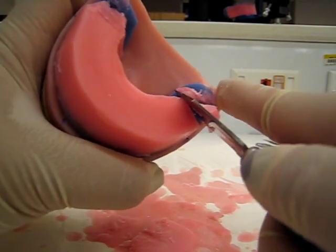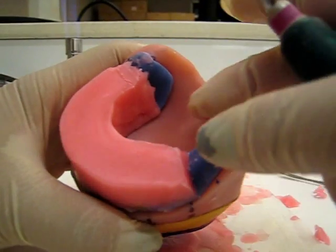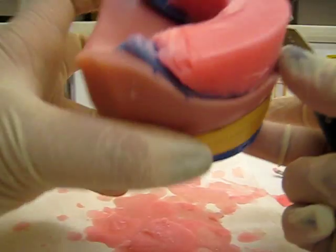Cut and take off that extra. Simple as that. Now you have a nice cut, nice and clean. Let's do the same to the other side.